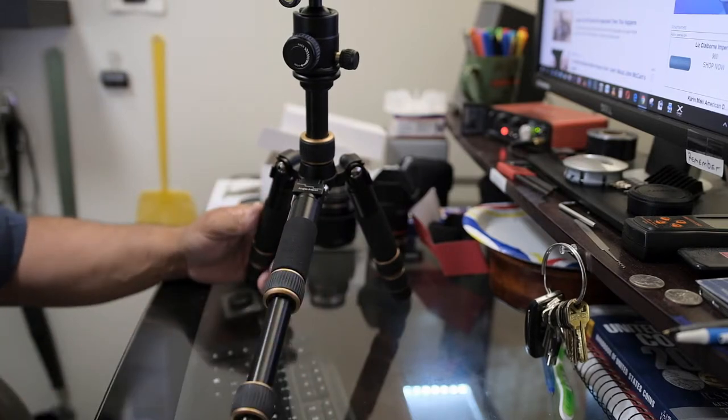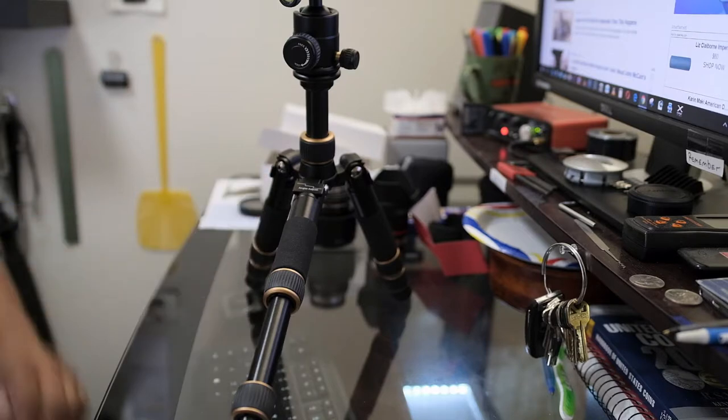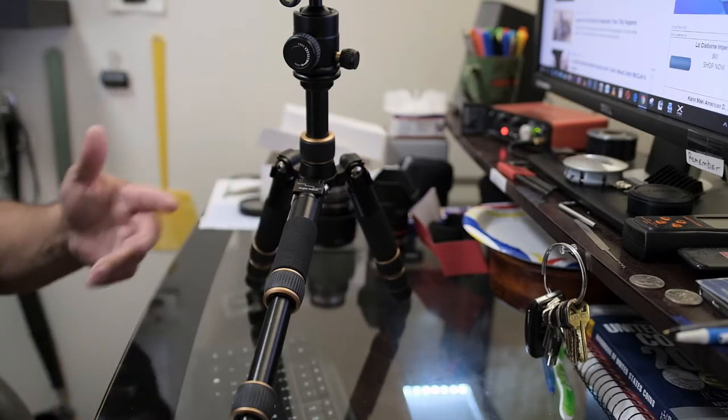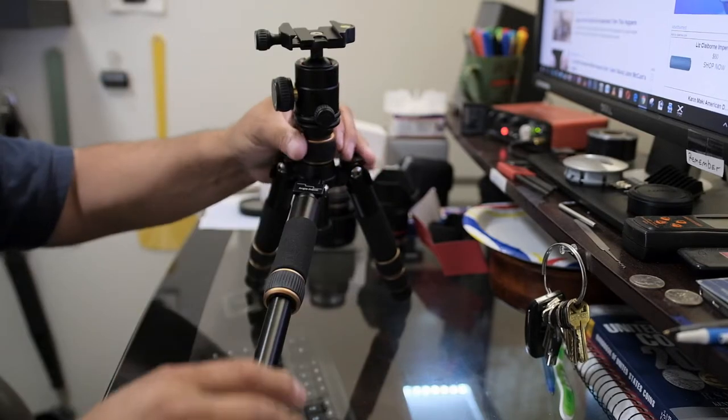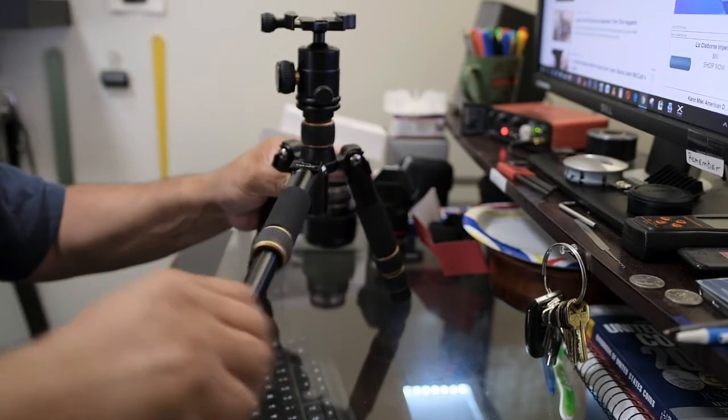The metal bolts and the Allen key let you tighten the support where it gets loose — that's a nice feature. The twists feel very nice and look nice. I'm kind of surprised by what I'm getting for the money. Sometimes you can get ball heads this good in this price range.